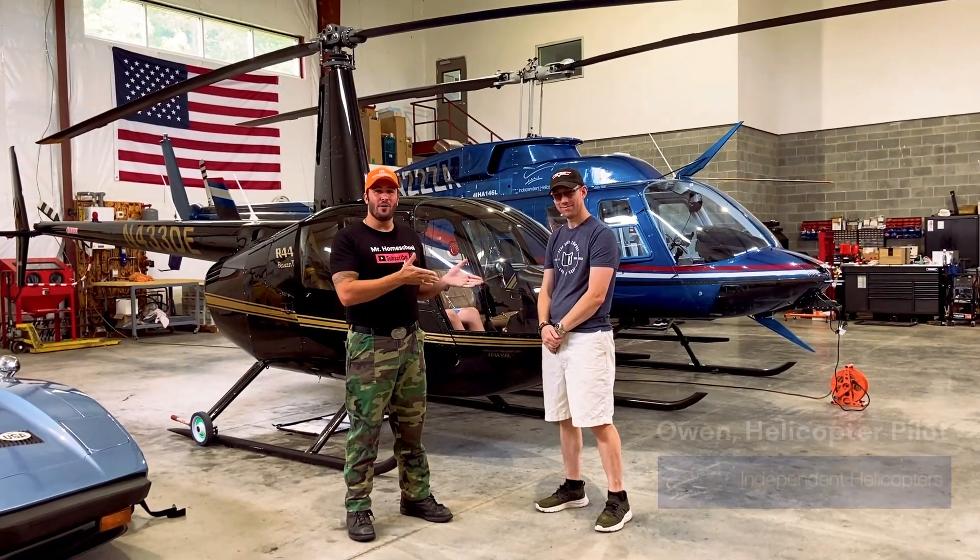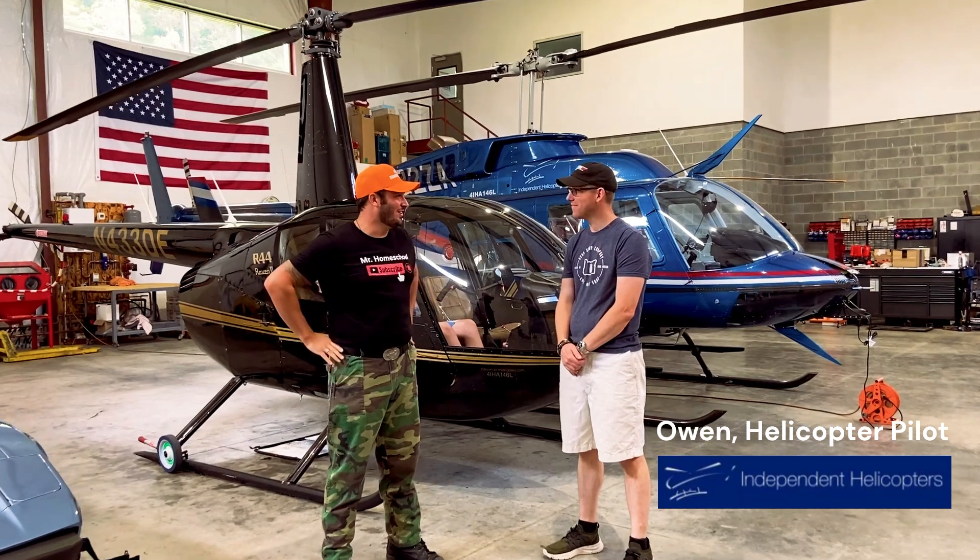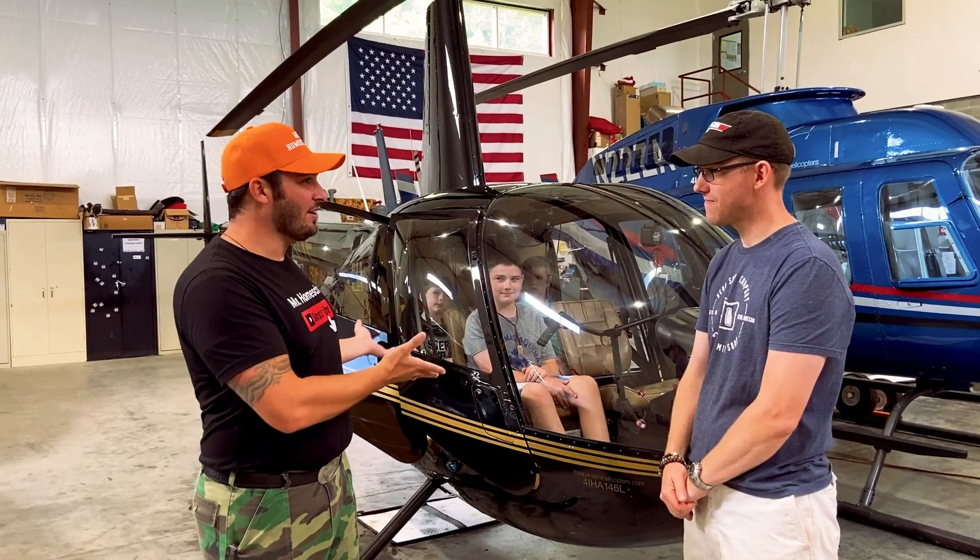So I'm here with Owen with Independent Helicopters at Seward Air National Airport. Thanks for having us, Owen. Thank you. Thank you for being here. All right, Owen, can you please show us this helicopter?